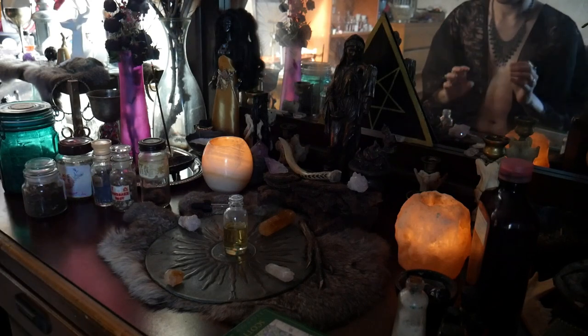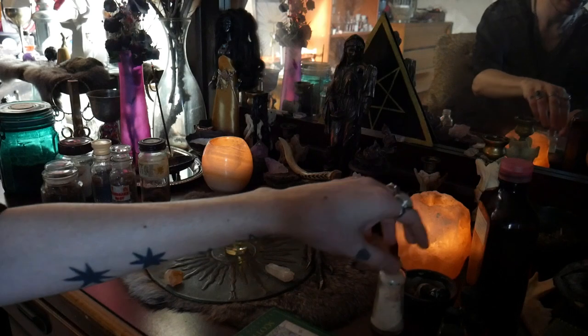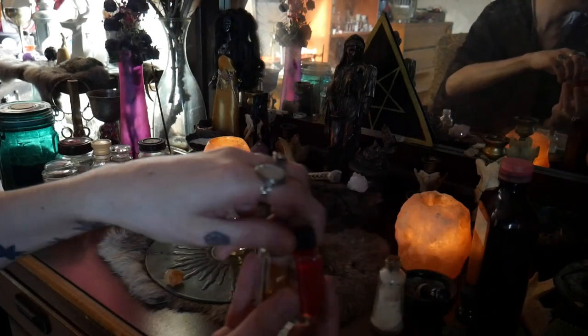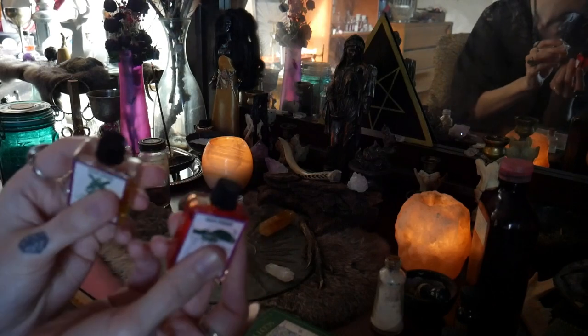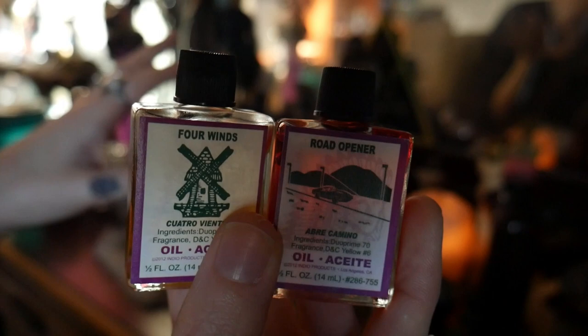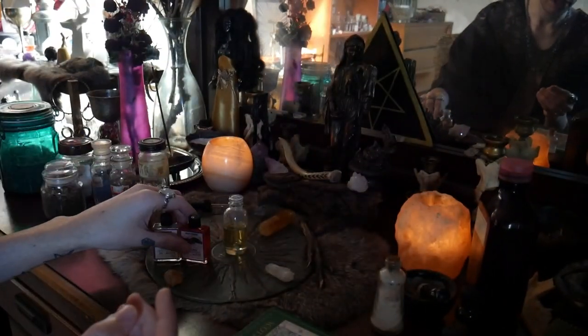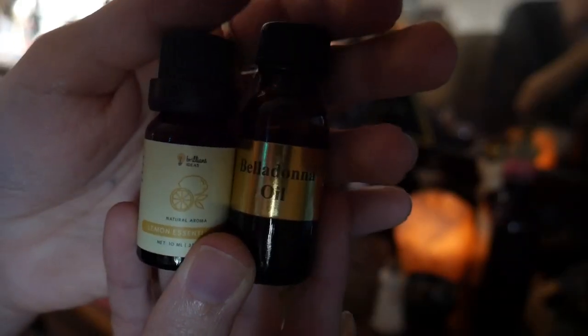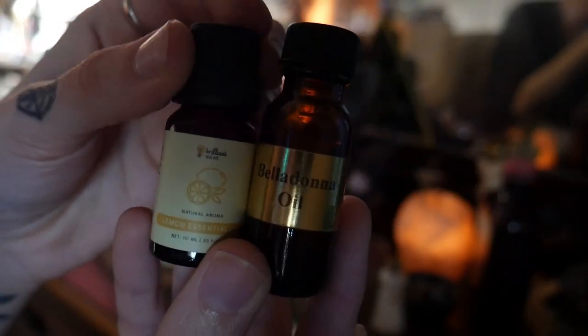Very good stones to use for this. The next thing I'm going to add is some oils — yes, I do add magical oils into my magical oils sometimes. A little bit of road opener and four winds oil into this magical oil. I will also add in a little bit of belladonna oil and lemon essential oil.